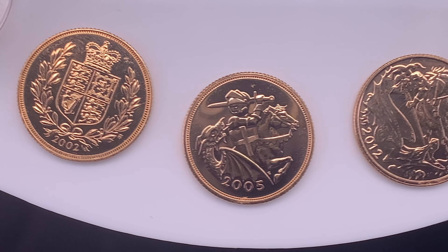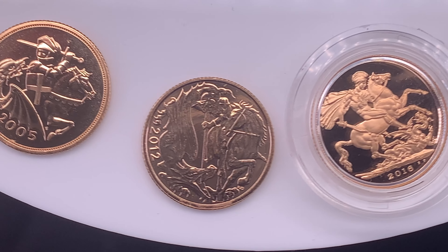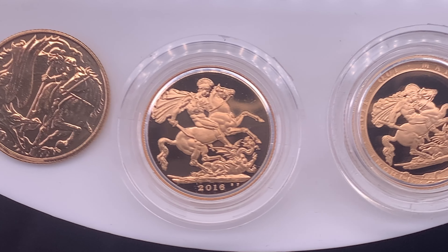In anticipation of the 2022 Sovereign and Proof Sovereign releases, Chards director Lawrence sat down with coin YouTuber Christopher Collects to talk about some of the designs seen on Elizabethan Sovereigns and what to expect on the new coins.